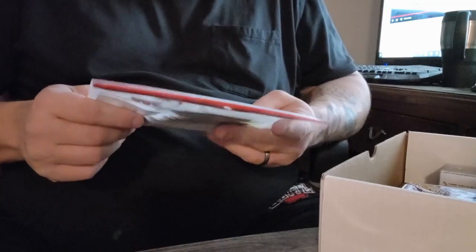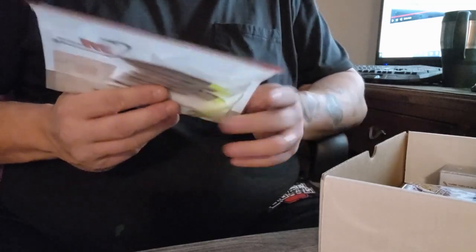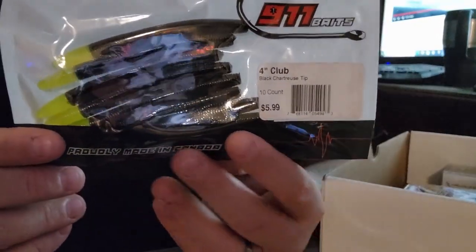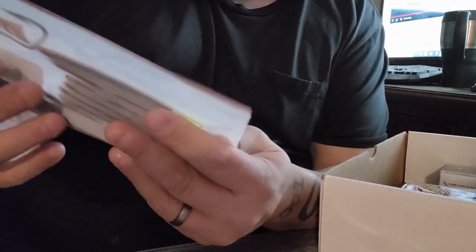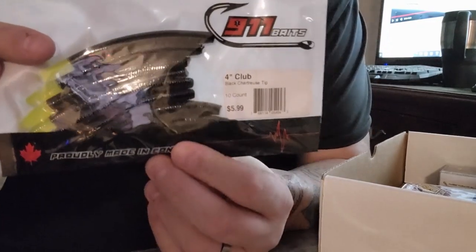Next up we have some 911 Baits — these are a four-inch club, just a little finesse worm. This would be great on that Gamma Got You finesse shaky head, or you can toss it on an ned rig. It's black with a chartreuse tip. There are ten of them in the pack, which is a nice amount.